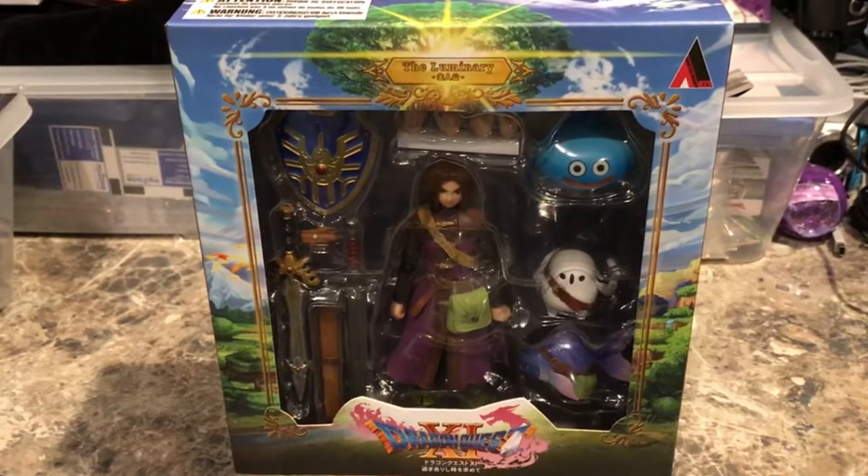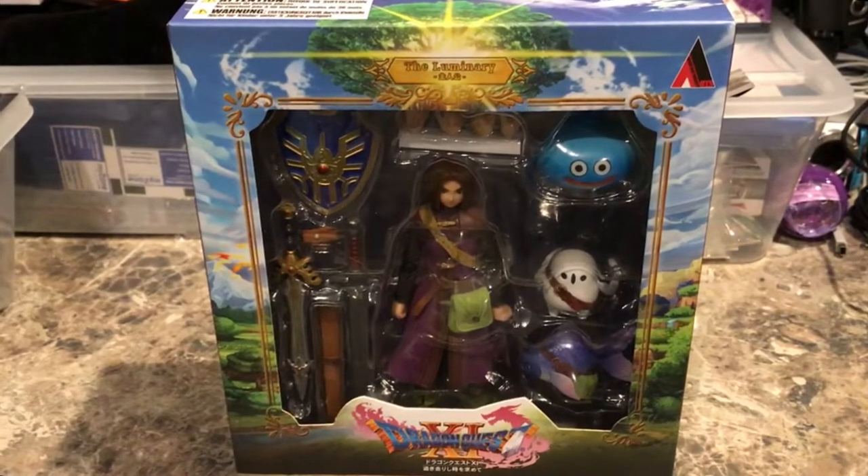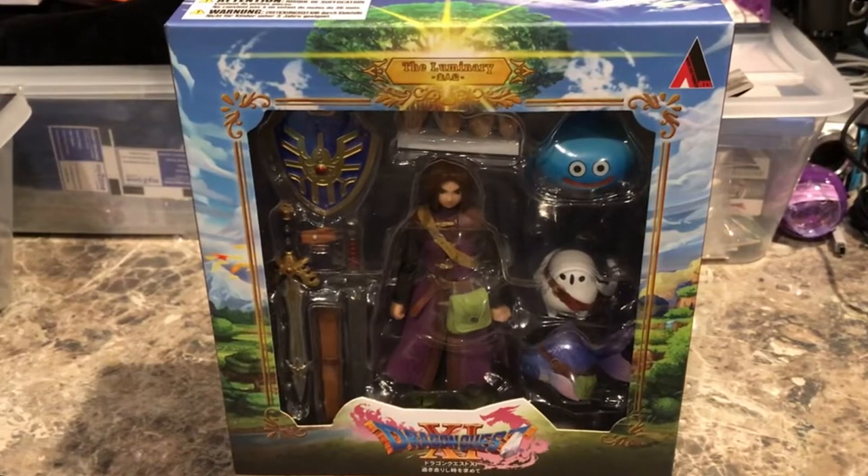Welcome back folks. Today we're going to be reviewing the Bring Arts Luminary figure from Dragon Quest XI. I got this figure a little while back, but we're going to finally take a quick look at it.